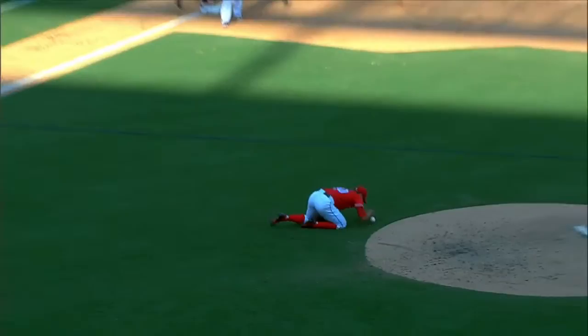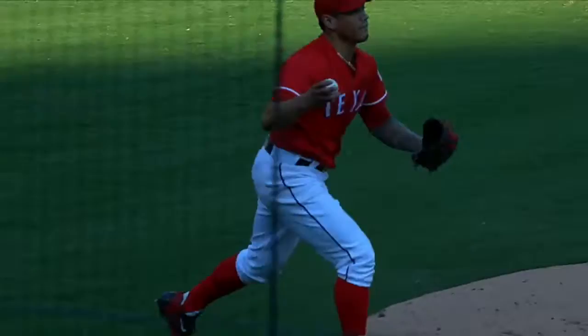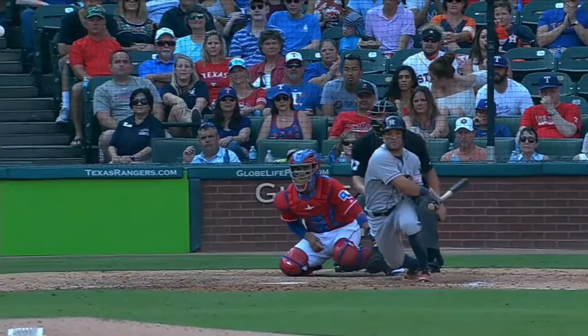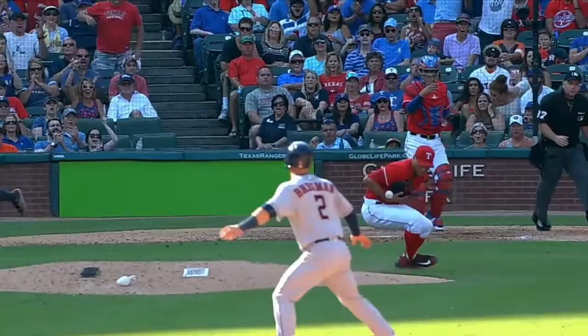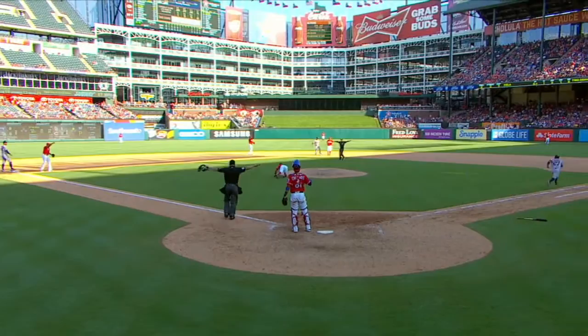He caught that thing barehanded — that ball was headed for center field and two runs would have scored, so he saved himself two runs by knocking that ball down. It was hit hard enough to do some damage to a bare hand. Keone knocked that down with his bare hand and it's a base hit to center field and two runs score. He almost turned it into a miraculous out — he knocked it down with his hand and caught it in his glove. He'll be showing that one for a long time. It goes as a base hit for Altuve.